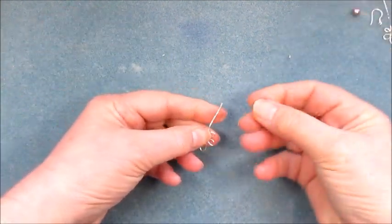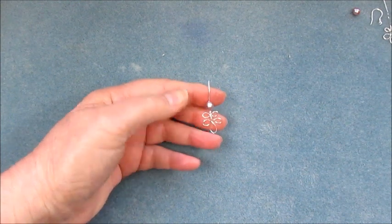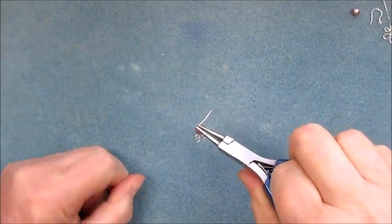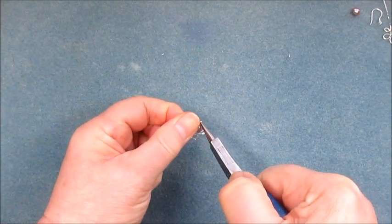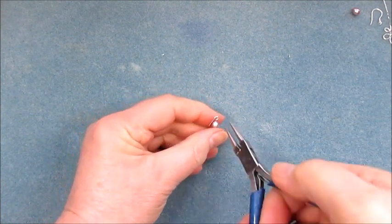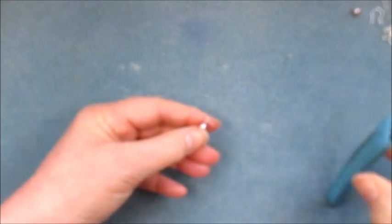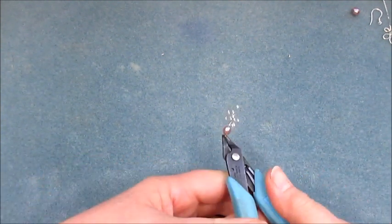Now we're going to pop on a beautiful pearl and then do a wrapped loop. Pop in the round pliers quite close to the tip — we don't need a large loop — and make that angle just there. Pop the pliers back in and bring that around so we've got a tiny shepherd hook shape. Then bring that around so we've got our loop.